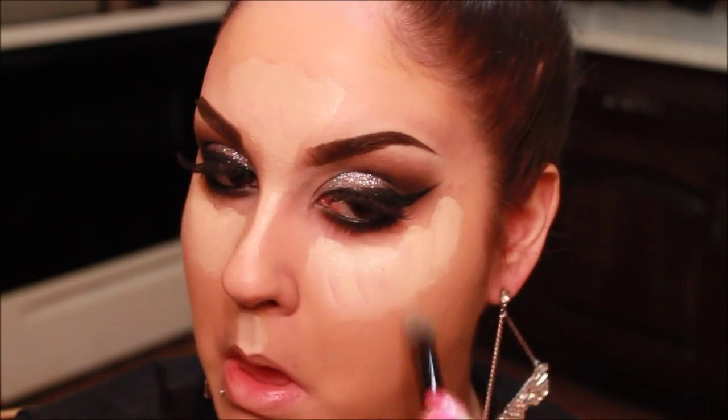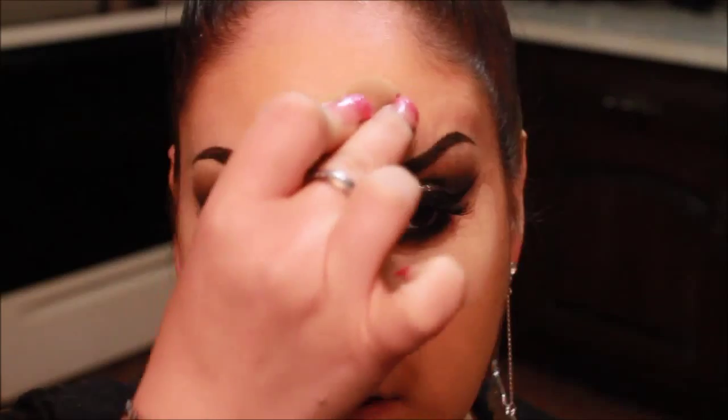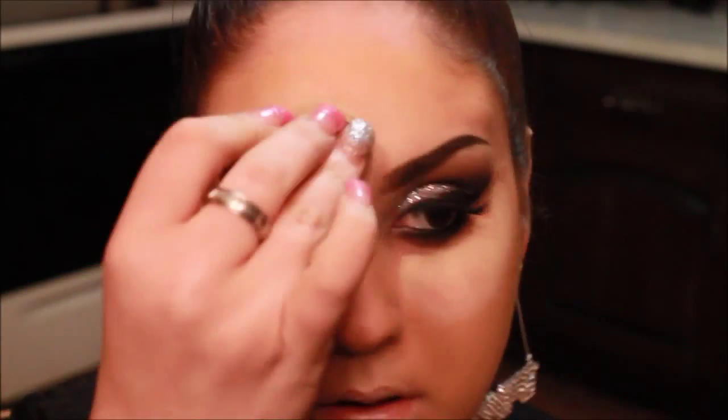And I'm going to be blending this out with a Beauty Blender. And then once I blend this out, I'm going to have to come back in with that pencil brush and just blend out my lower lash line again, because sometimes it can get messed up from the concealer. I also applied a little bit of that concealer on my lips, just to prep for my lipstick and my lip liner.